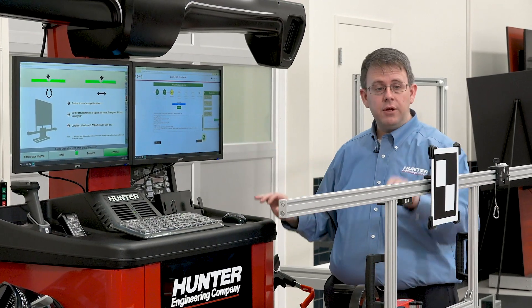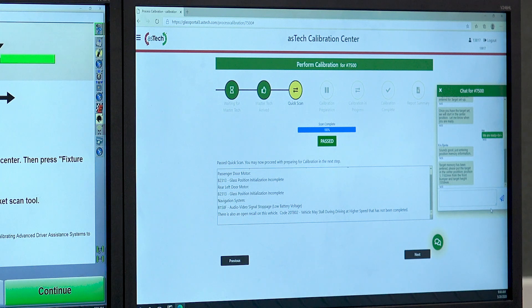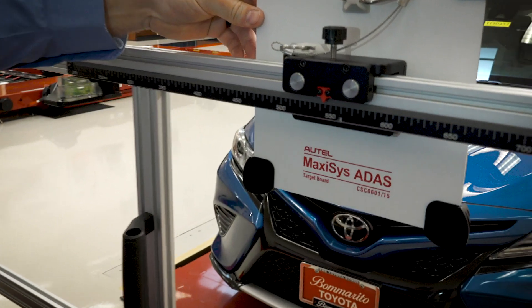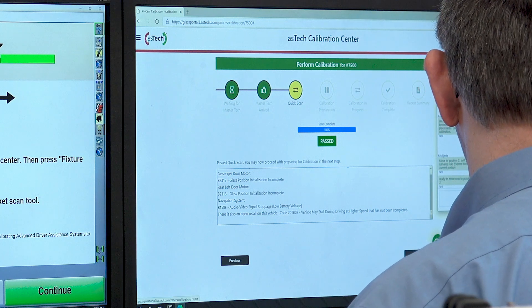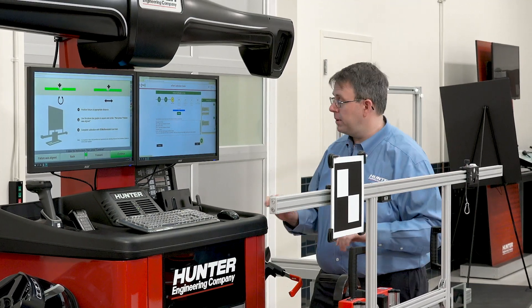At this point, the Master Tech is communicating with the vehicle through the Aztec device and the vehicle's computer, looking at this target and going through the ADAS calibration. He'll let us know through the chat when it's time to move this target to the other positions. We've received a message in the chat that the target memory has been entered — please put the target in the center position, position one. I'm going to tell him the target is in position. Our next instruction is to move to position two, left or driver's side, 550 millimeters from the current position. So I'm going to loosen my knob, roll to the 550 mark, tighten down, and let him know ready.